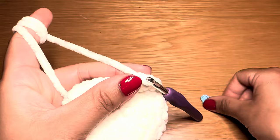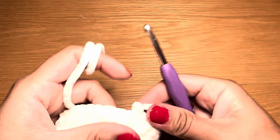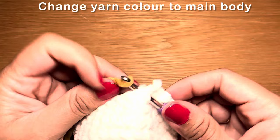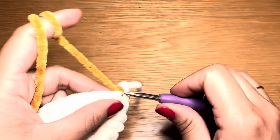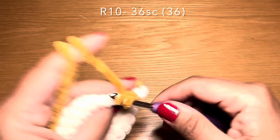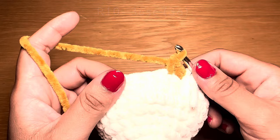Finish off the white color by working a slip stitch in the next stitch, snip the yarn off, and secure it by pulling it down. Attach the new color in the same stitch where you worked your slip stitch — pull it through, work a knot, chain one, then go back into that same stitch and work a single crochet. Follow with a single crochet in every stitch all the way around; you'll need 36 single crochets in a row.